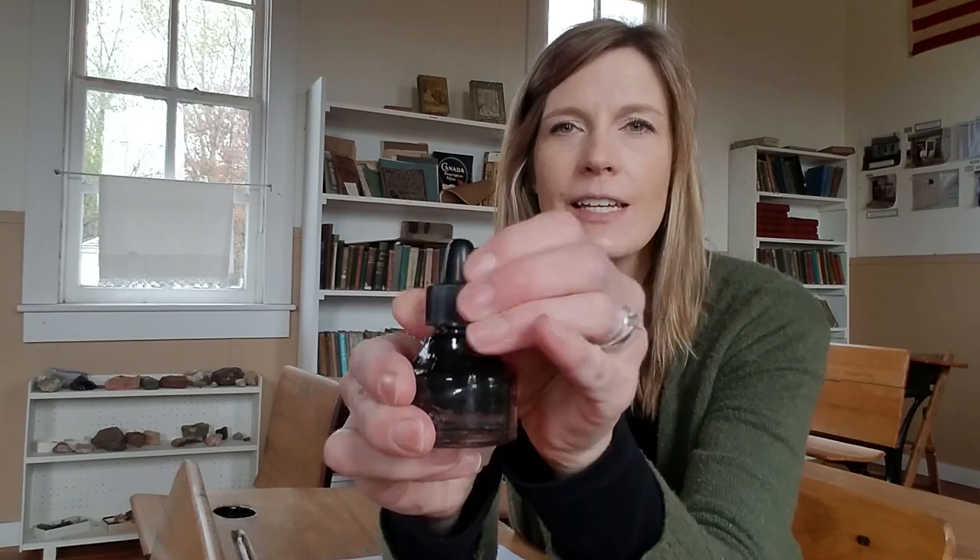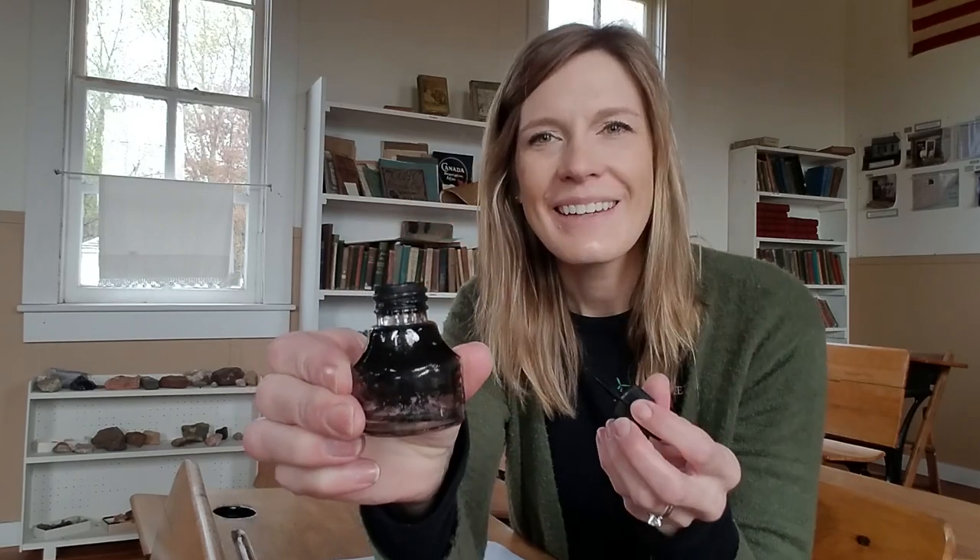This little container, and it contained ink. And you would stick that in the hole in their desk.